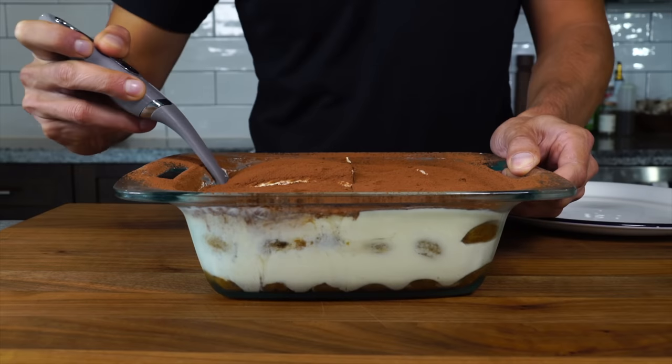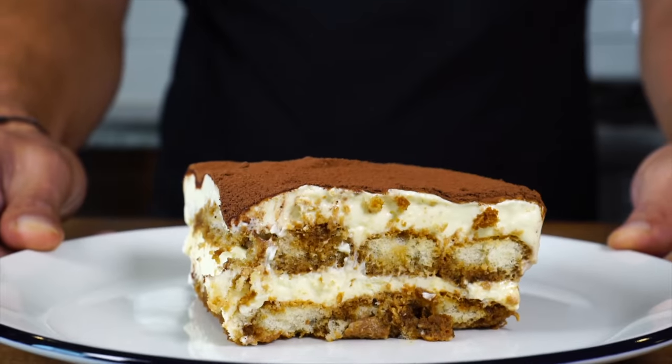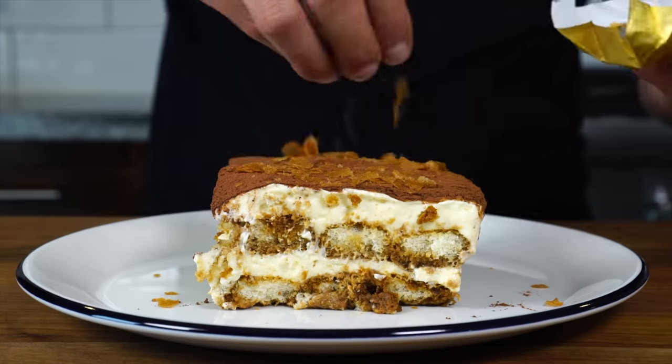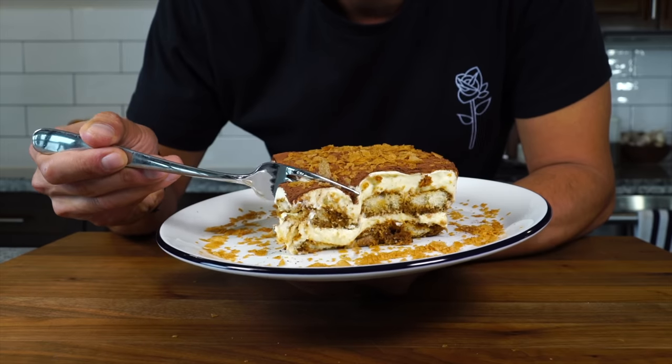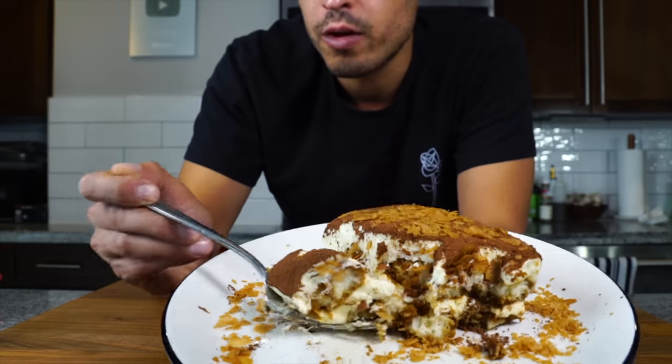Today's very exciting because we're making my favorite dessert in the entire world — tiramisu. I'm very particular about it, so we're making it my way today. It's going to be creamy, light, and perfect. And we're going to top it with beautiful crunchies that are going to give this tiramisu a texture that it often does not have.